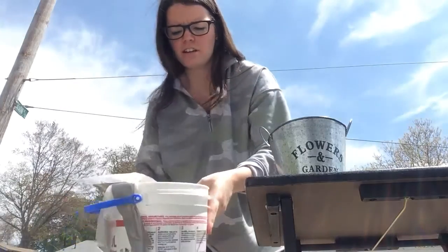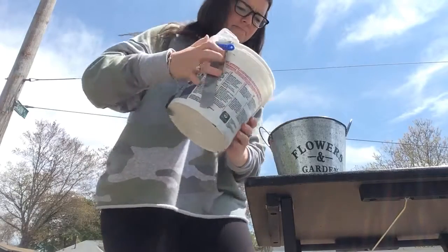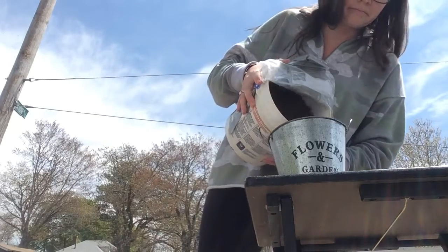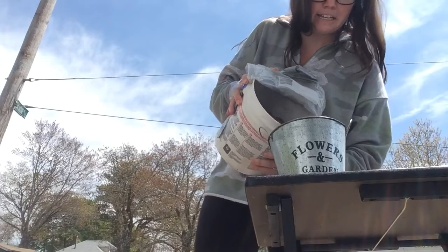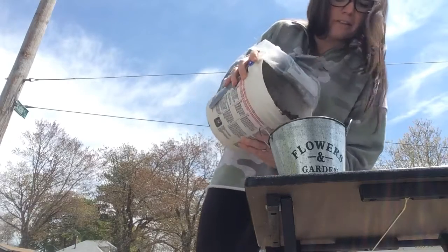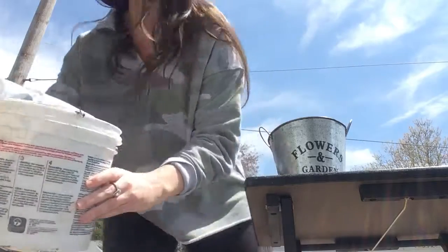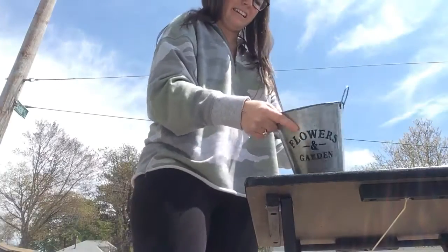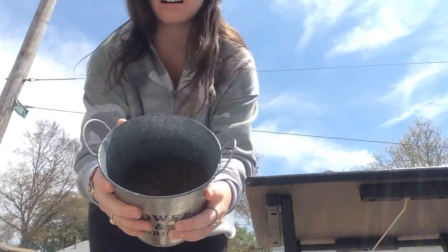Now next we need soil, and soil is dirt. Here's my soil, and I'm going to pour some into our pot. A little more. There we go. Now we have our soil in our bucket.